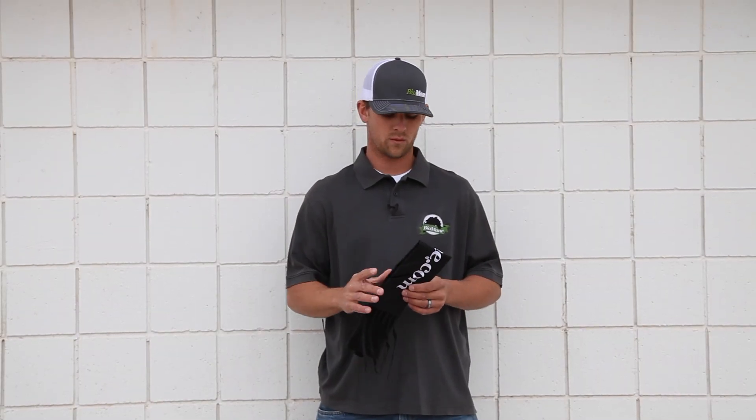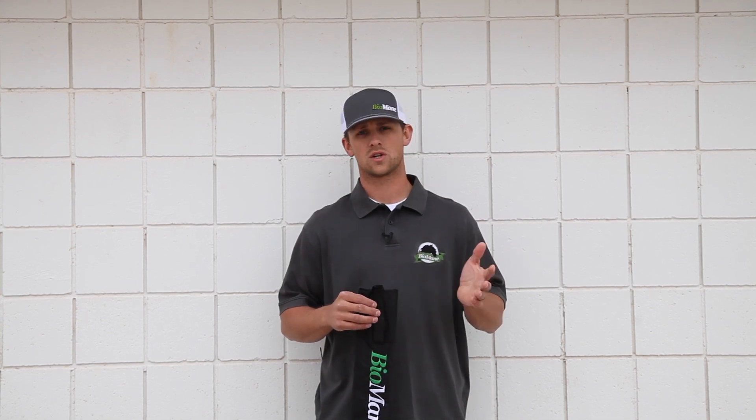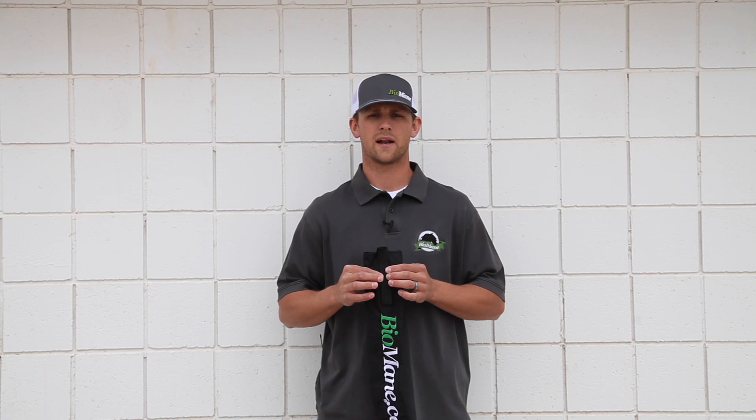Let's talk about the tail bag — why we need one. We're going to assume you're already feeding Bio Mane Equipe pellets, so you've started the process of accelerating growth and increasing the thickness of the tail. Now you've got to maintain and protect it. Essentially you're protecting your investment. There's no point in feeding the product and growing that tail longer and thicker if you're going to let weather elements damage it. Even in the winter months, horses swish their tails — it's natural. When that tail isn't protected with a tail bag, the tail itself takes the brunt of that damage, which causes thinning and breaking of the hair.